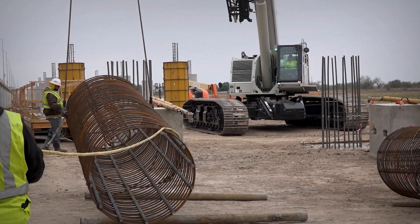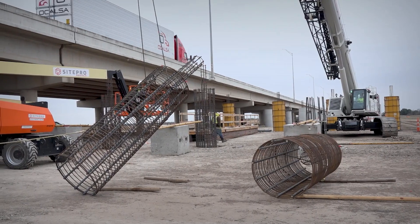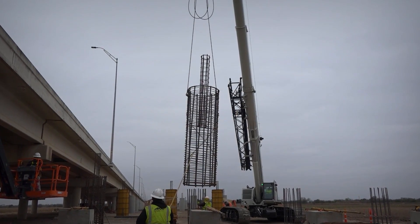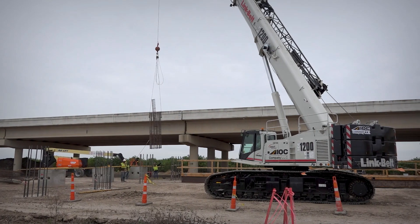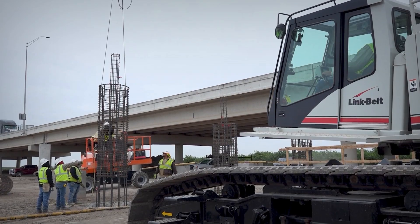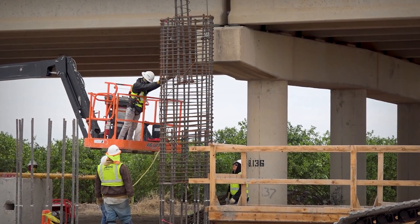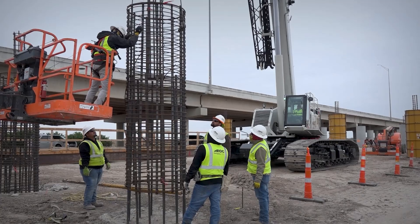I'm the operator of the TCC 1200 crane — it's a Link Belt. Right now I'm setting up all the forms for all those columns and setting up the alignment bridge on top. Once we set up all that, we pour the concrete and then disassemble all the forms, set them up again on the next one and pour — and we're going to be doing that all the way down.